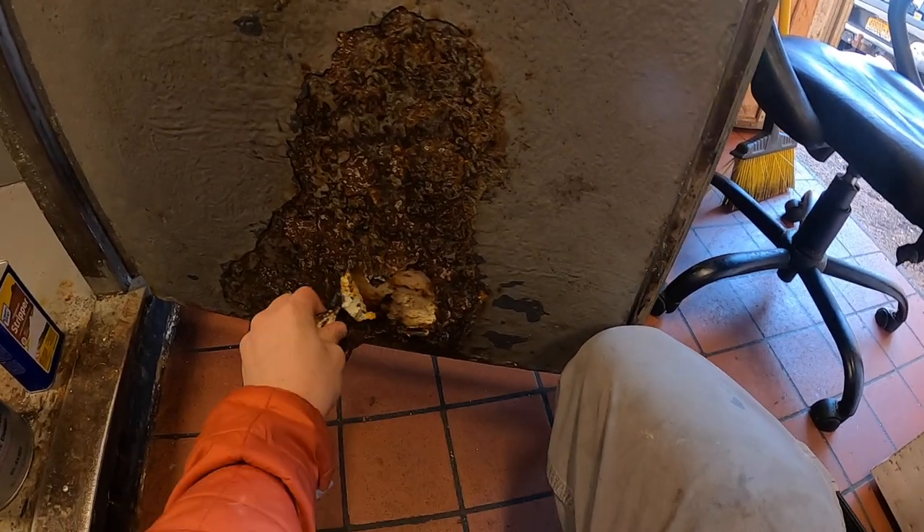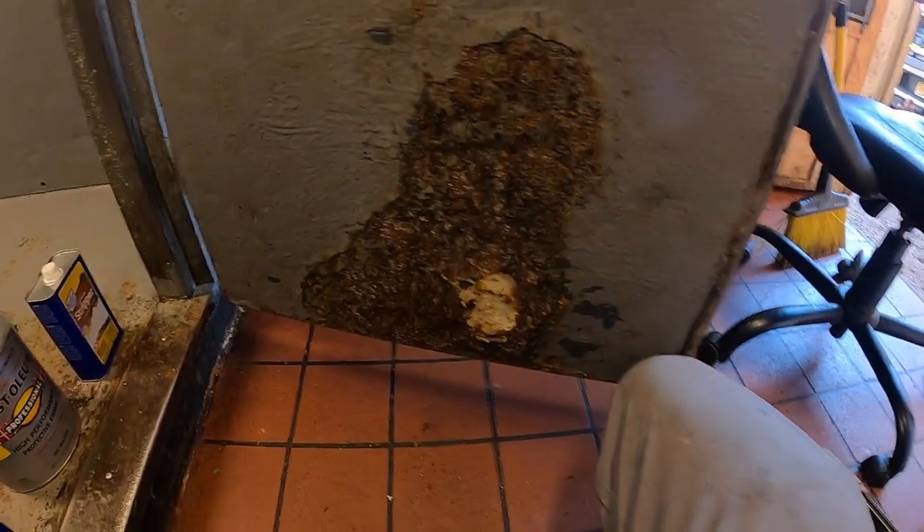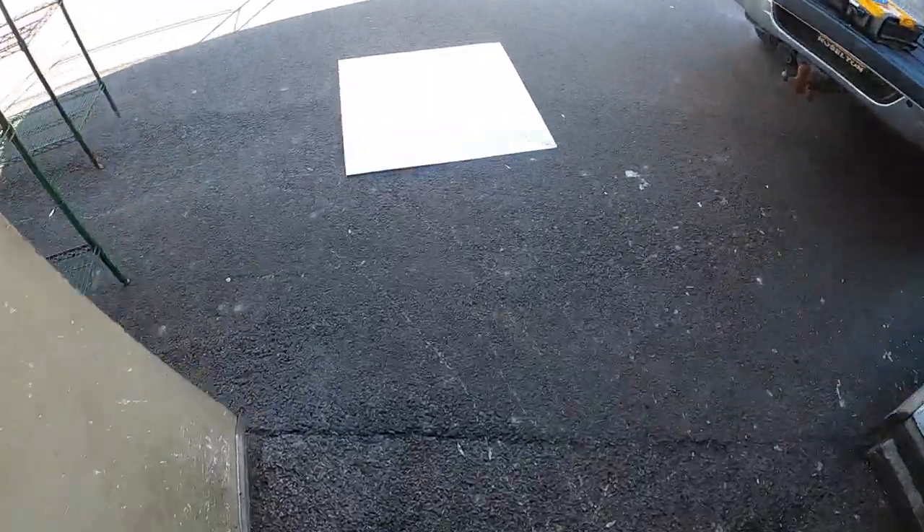I'm going to put a piece of diamond plating over this area where everybody kicks the door. I'll get that cleaned up and throw a piece of diamond plating over it — this is just from Home Depot, 36 by 36.